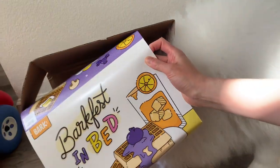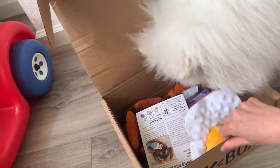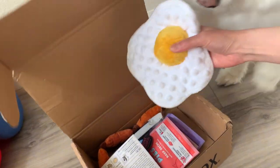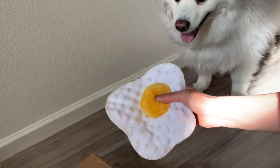Mooncake's really excited so she really wants this. I'll give her this BarkFest in bed. She's grabbed that and ran off with it, but it looks like it's a bed. Oh, she's an egg — it is an egg. It's a squishy egg.